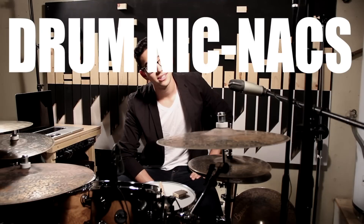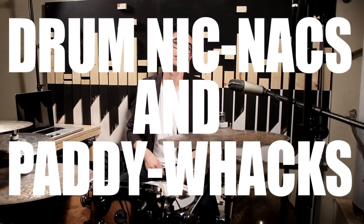Hello and welcome to the first episode of Drum Knick Knacks and Paddy Wacks — and probably the last episode. Unfortunately, I'm not going to be playing, but I'm going to go over some gear that I have found through my years of drumming to be pretty dang cool. They're usually little things that you wouldn't really think about, or you may not think exist, but they totally do exist.